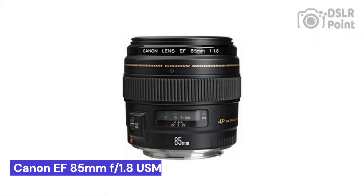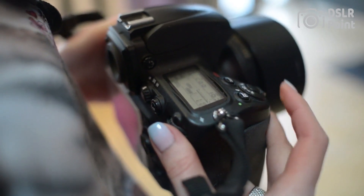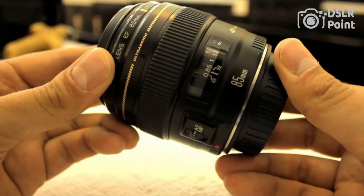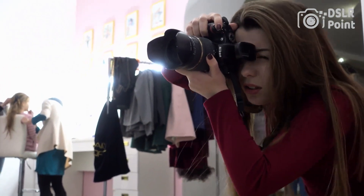Our last choice is the Canon EF 85mm f1.8 USM, a great choice for any photographer looking to upgrade their camera lens. This medium telephoto prime lens is designed for full-frame cameras, but can also be used on smaller APS-C sensors with an equivalent focal length of 136mm. It offers excellent image quality and sharp results, allowing photographers to capture stunning portraits, landscapes, and close-ups with ease.